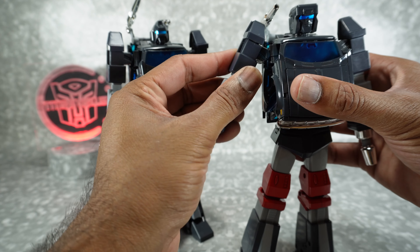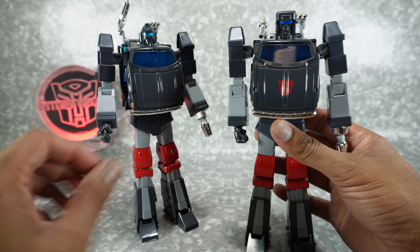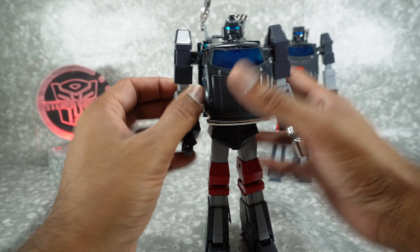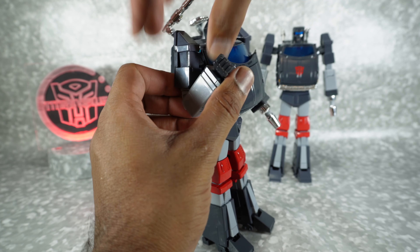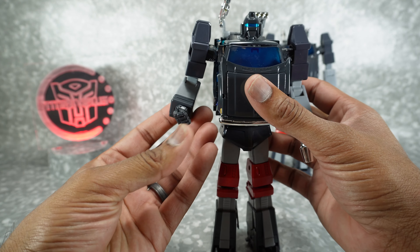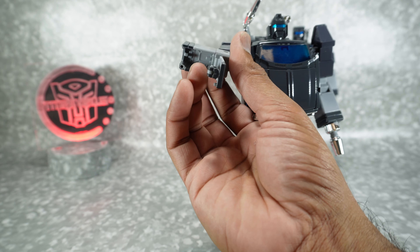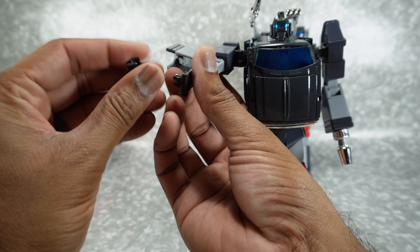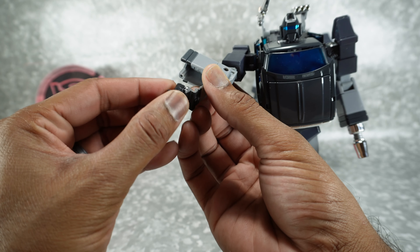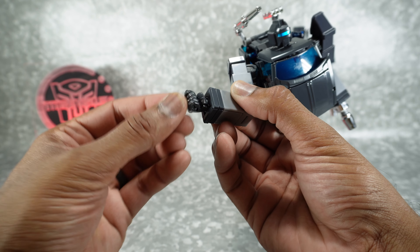On the original you could actually break it free — T-Man978 showed it in his review — but it just feels like you're breaking your figure. Continuing down: rotation at the bicep, elbow gets you a full bend, rotation at the wrist. The wrist itself is very loose. Another tolerance issue — this piece is supposed to stay attached here, but it just pops off very easily. This part is very loose. It works fine once you close it and doesn't pop off, but this rotation is loose.